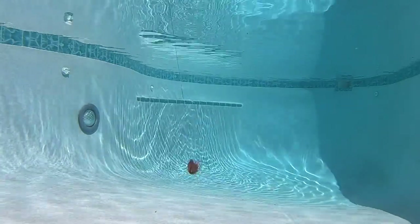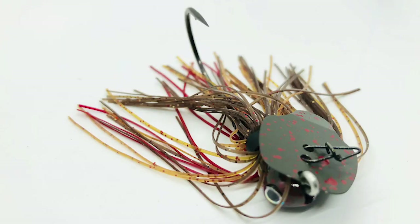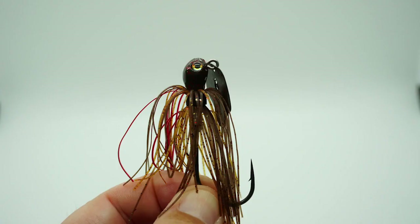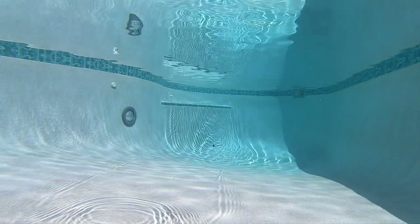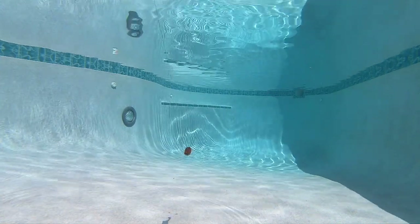Strike King's Thunder Cricket has a thinner skirt material, but it also has a different sound. It has 3D eyes, it's available in 10 colors, and it retails for $13.99. Let's slow it down and look at it at 10 percent of the original speed.